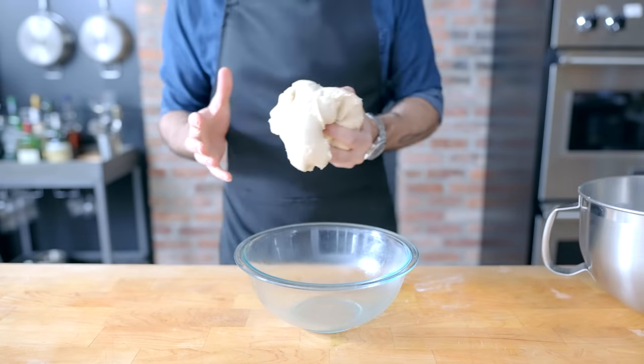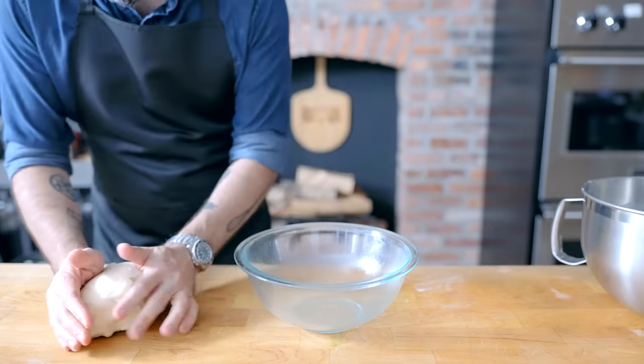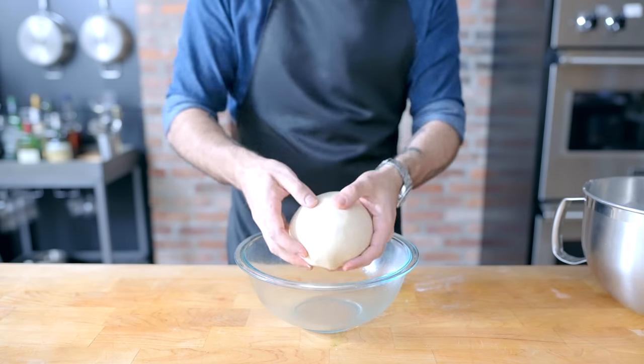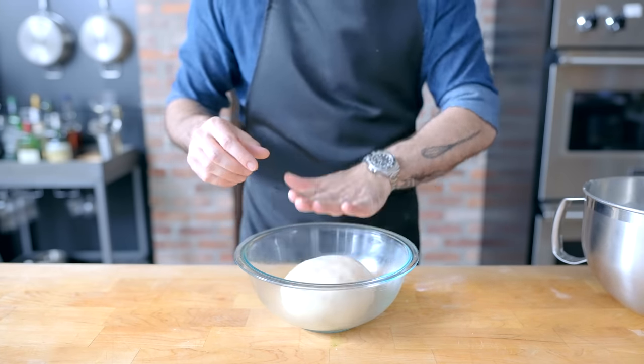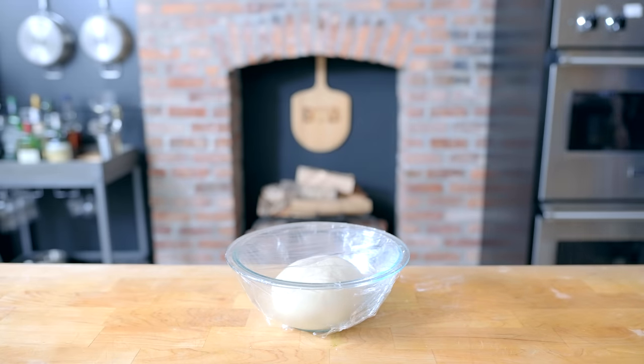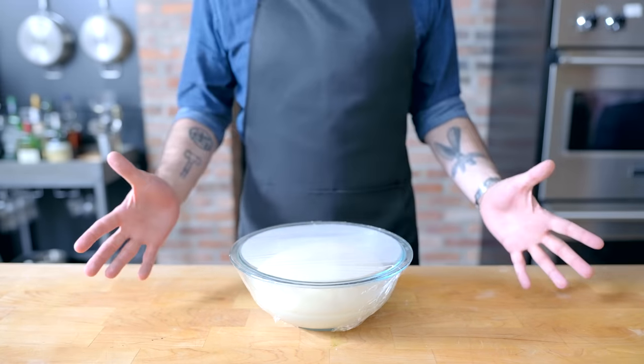Lube up a large bowl, retrieve the dough, optionally stretch it into a taut ball, plop it inside, cover it up, and let it rise at room temperature for one to one and a half hours. This will depend on the temperature, humidity, and other factors, but once it's puffed up to twice its size, it's ready to go.